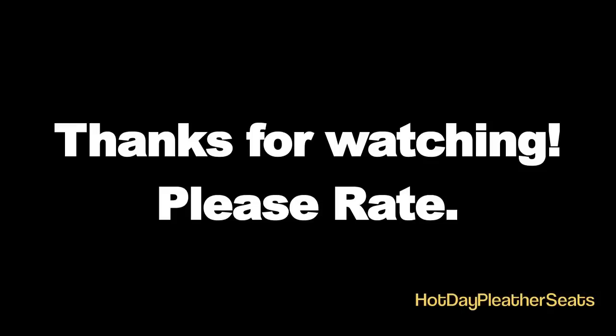Thanks for watching. I hope this was a helpful video for you. Please rate and comment — it helps me a lot, even if you just rate. I've been driving the car for about three months now since I filmed this, and everything still works fine. Thanks for watching.